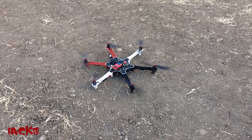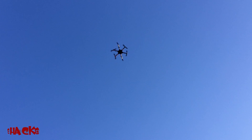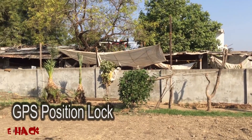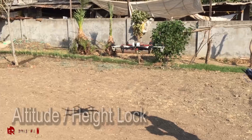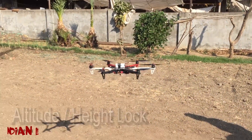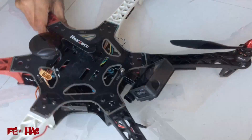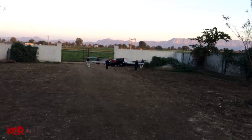Here we are done and ready to flight. Now I am fixing a sports camera on the hexacopter.